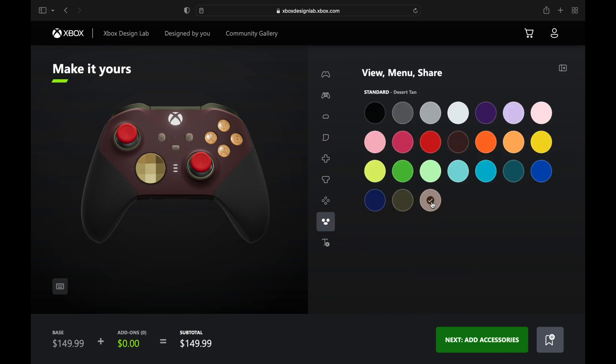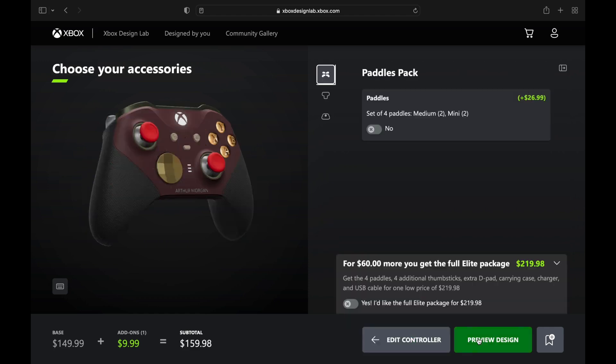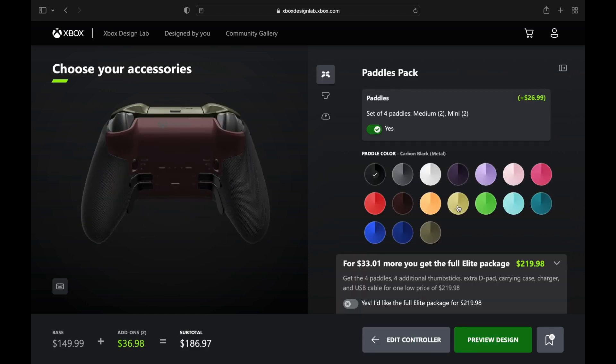On the X, Y, B, and A buttons, those look like chambered bullets to me. We're throwing some of that tan in there as well, and we're going to engrave 'Arthur Morgan.' This is what I feel like he would play if he was alive today to play some Xbox, and we're going to go with the paddles on the back.